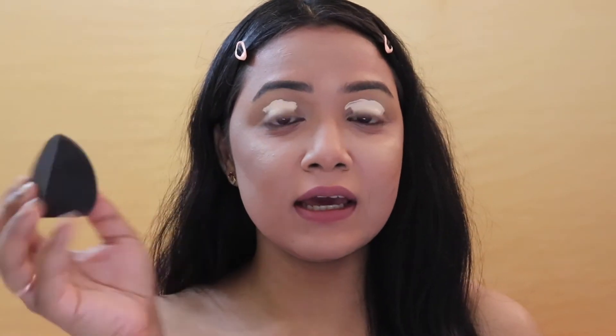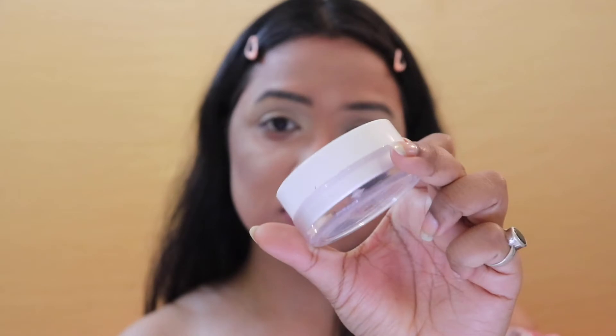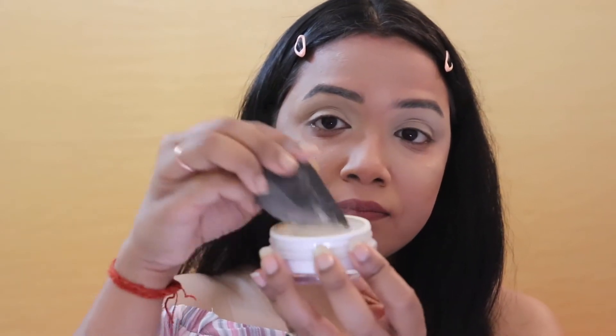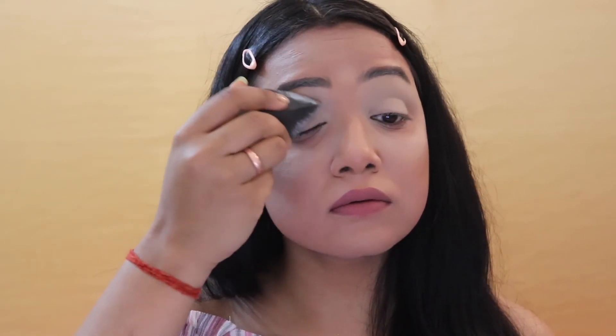I'm taking my Sigma 3D blender and dabbing the concealer into my skin. Once I'm done blending, I'm going to take my K-Beauty HD Translucent Loose Powder in the shade white and slightly pat it over the concealer. I'm patting it on my eyelids just to get rid of any tackiness that might be there.